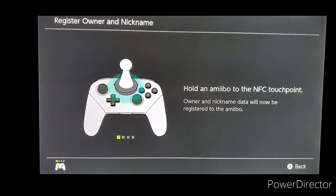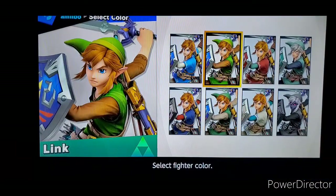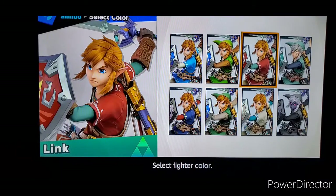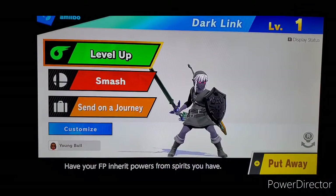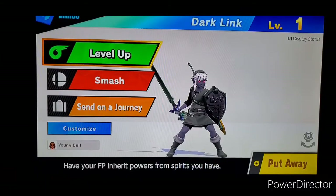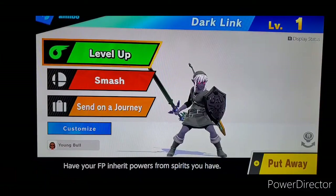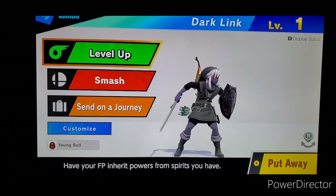And obviously with the name Dark Link, that means Dark Link costume. And the Zelda one is in this costume, so since this is Dark Link, I'm going with Dark Link. So we're not going to train him yet, but there will be a video where I train him. That will be either tonight or tomorrow, so just stay tuned for when I do the training for this guy.